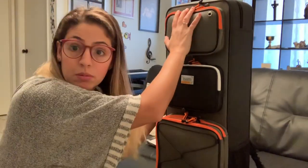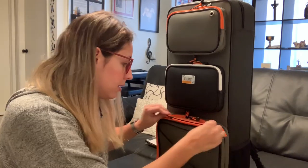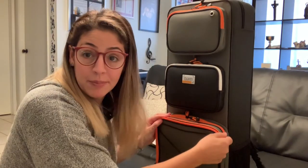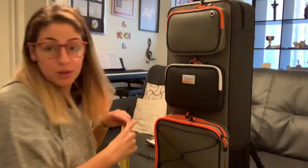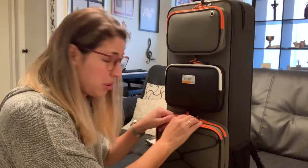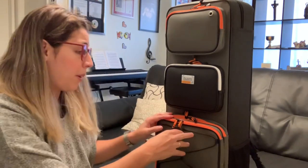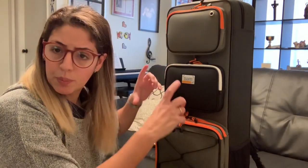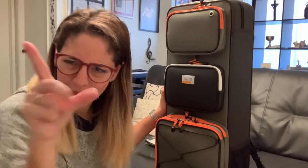We have two additional pockets that I didn't have in my previous case, plus two music pockets. The extra storage is always a plus, as long as you don't add too much weight. I can fit my sheet music in here, and I could also perfectly fit my iPad. I think I could even fit the little stand I use for my iPad — I'll need to try that later.